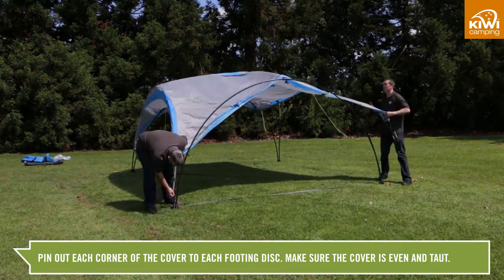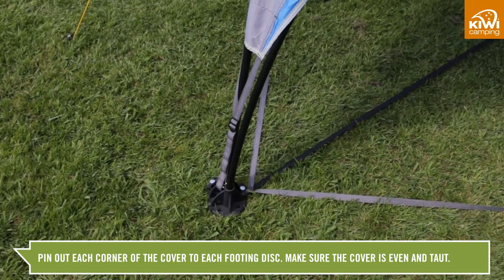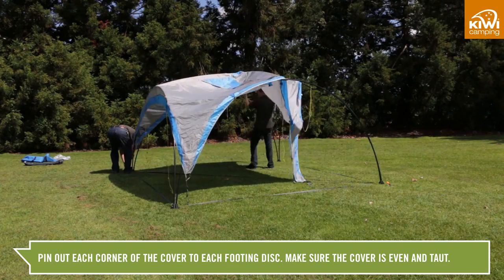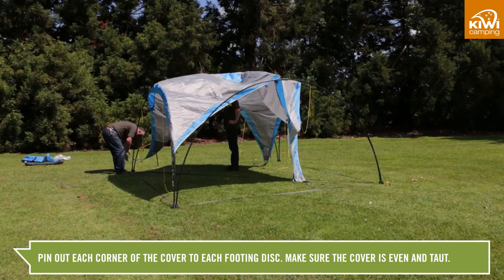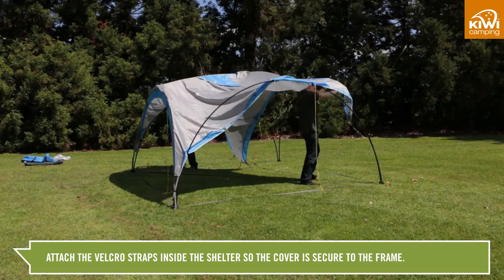Lay the cover over the frame and pin out each corner to the footing disc. Check the cover is even and taut, then go inside and attach the Velcro straps to the frame. This will centralise your cover on your frame.